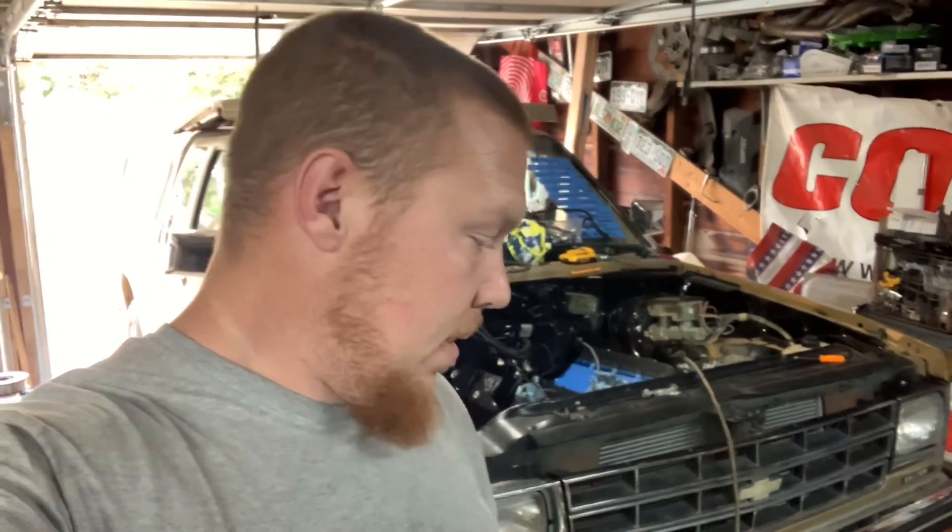Welcome back to another episode. We are still working on getting Gracie's truck ready for race week. We got the transmission bracket back like you saw in the last video, and the transmission mount was not fitting.